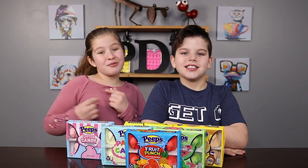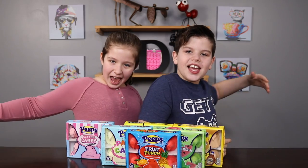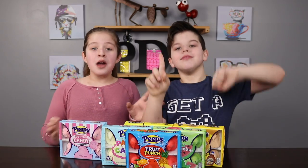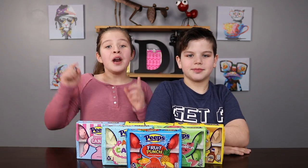Today we're doing the Peep vs. Real Food Challenge! We have two covered plates — one with a Peep, the other with Real Food. The Real Food and the Peep flavor will be the same, and we're gonna see if it actually tastes the same!